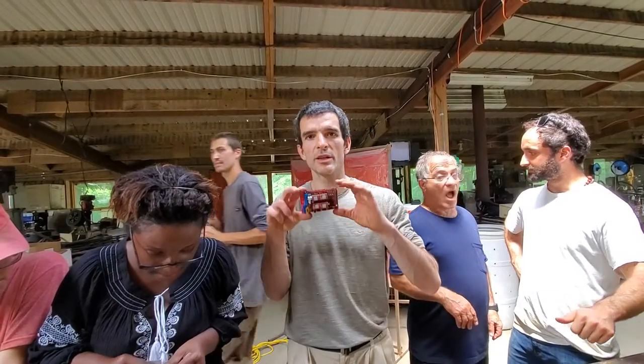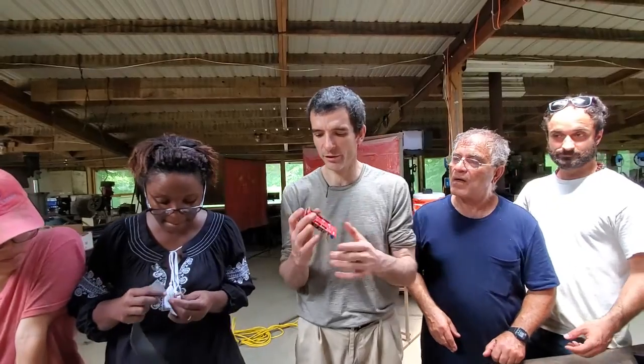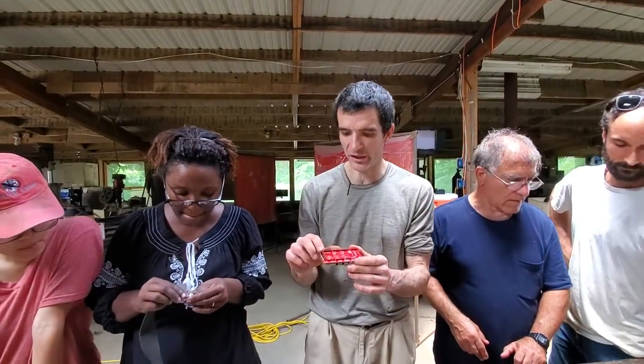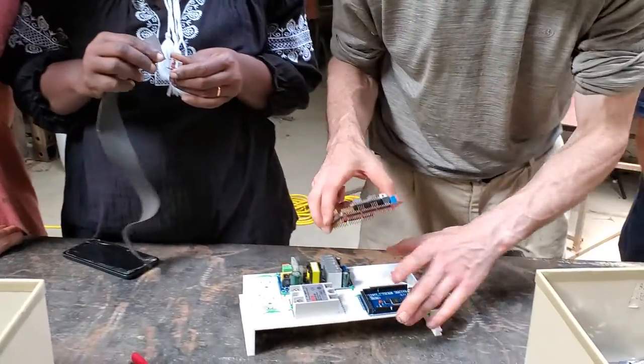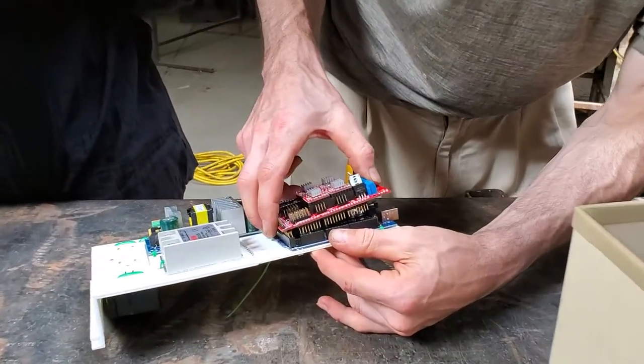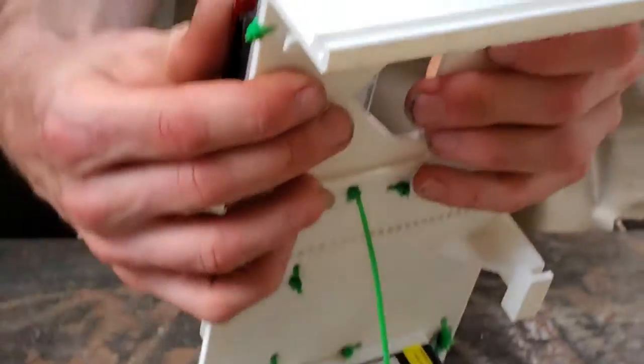Press the RAMPS board onto the Arduino board. Take the RAMPS, look at the large number of pins — there's a double row on the far right side. Start that on the double row on the Arduino and just punch it down on all sides.